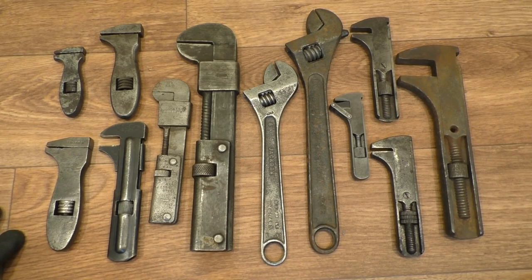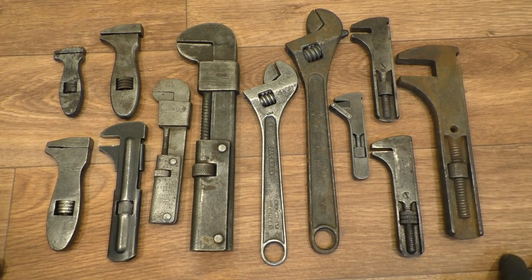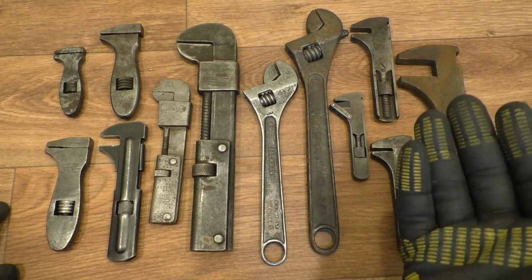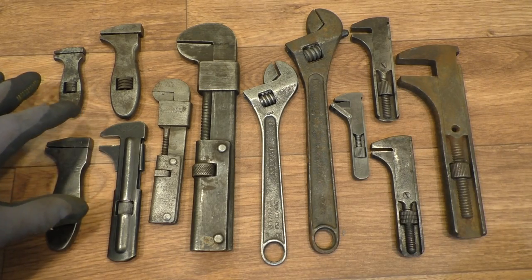Hello everyone, welcome along to the studio here at Grathbone Manor. I'm up here because it's pretty damn cold in the workshop again, so I thought I'd do my video up here today. I'm taking a look at some of my old British vintage spanners. What's quite interesting is the different operating mechanisms on them all — we've got Joseph Lucas, Garrington's Footprints, Abingdons and King Dick's.